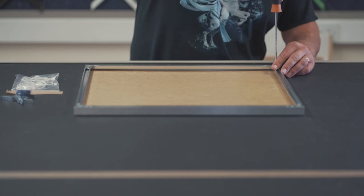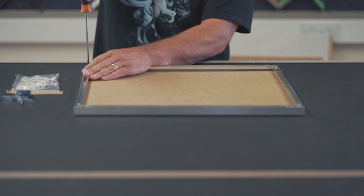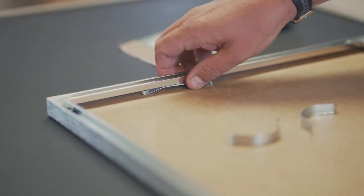Once in position, the length of moulding you removed earlier can be refitted with the two screws retightened. The spring clips can then be put back into the frame recess.